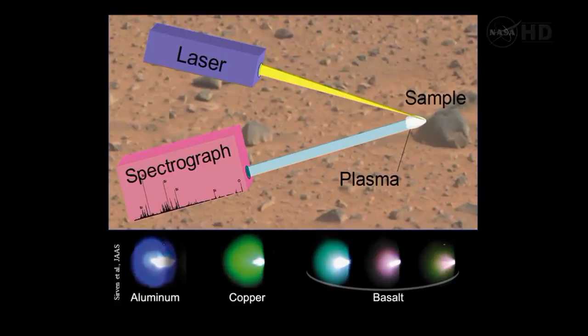LIBS really consists of two components. The first is the laser — the interrogating part — which sends energy into the sample and produces the plasma. The second part is the spectrographs, which sense the light and tell us the composition.